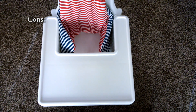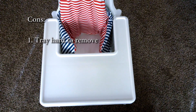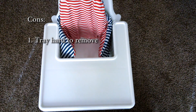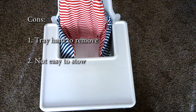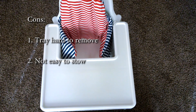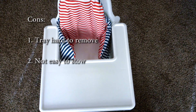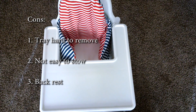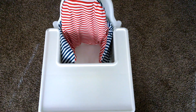As far as cons: number one, you can't really take the tray off — that hasn't been a problem for us but for some people it might be a deal breaker. Number two, it's not very easy to stow away; even if you take the legs off it's still kind of big. Number three — and honestly this isn't even a bother, I was just trying to think of a third con — the inflatable backrest is maybe a little funny; I've never seen that before, but it works great and we have no problem with it. Those are my pros and cons and a quick review of the IKEA high chair.